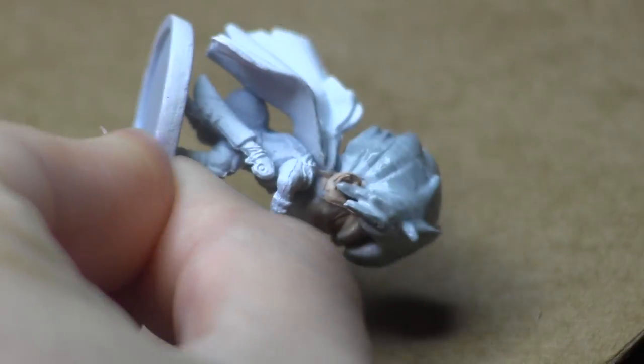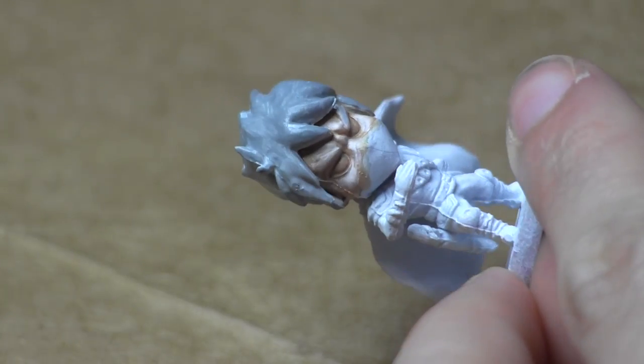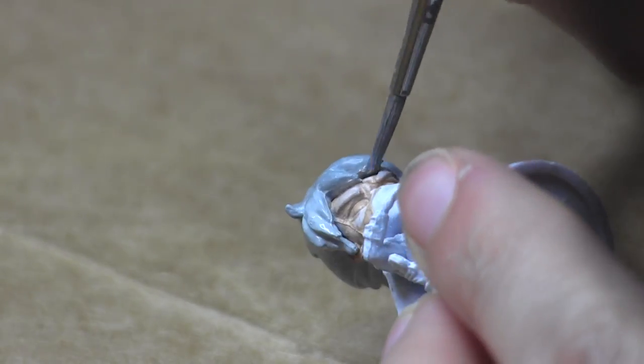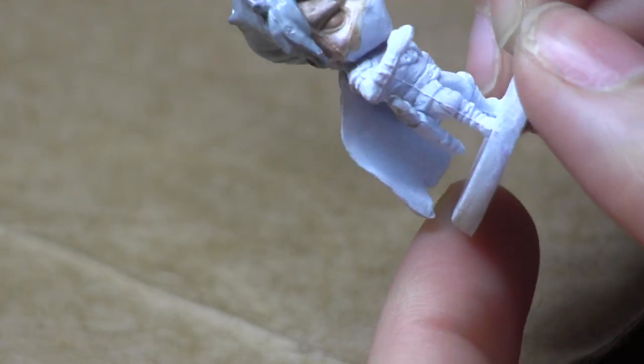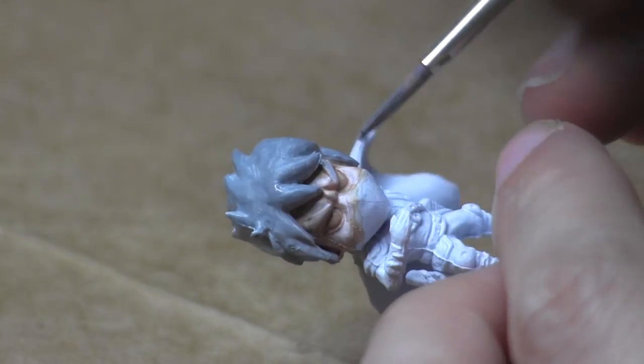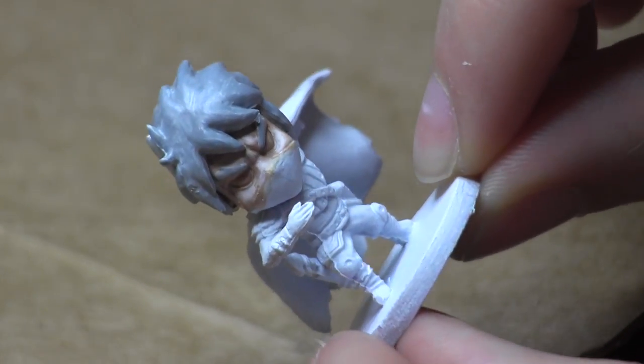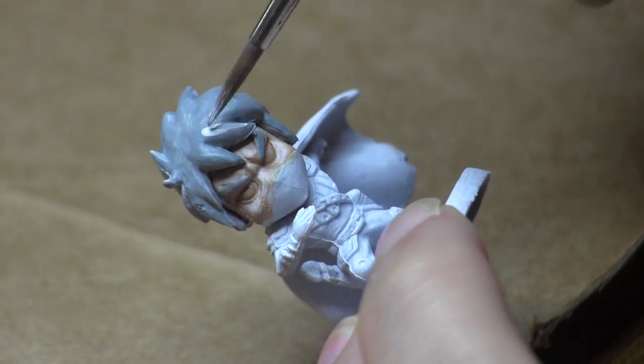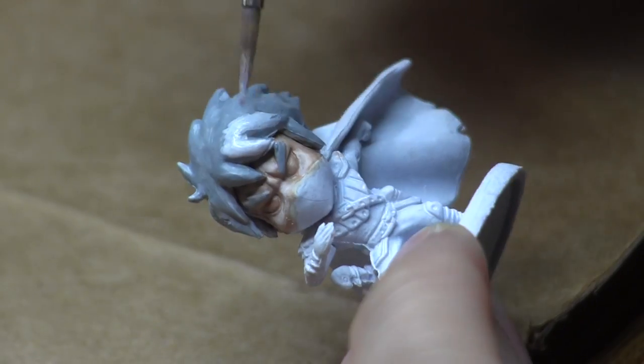Don't be afraid to turn the miniature around to make sure you're covering all angles — remember these are 3D models, not 2D, so if you turn it you may find something you previously missed, just like under this edge here. For anyone curious, I'm using a size 2 brush for pretty much all of the miniature. I also put that gray on his eyebrows, which you can see there.